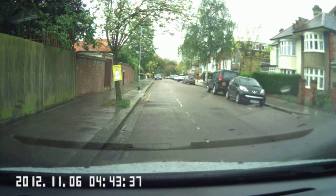Okay Ryan, we're going to do the turn in the road. POM routine: Prepare, Observations, Manoeuvre.